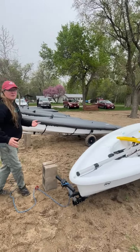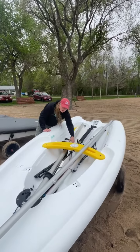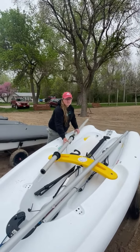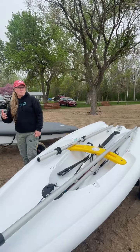Students will take the mast pieces — the long piece and then the second piece with the collar — and the sail, and take them over to the grass to rig the sail. There is a separate video that shows that procedure, so we're not going to show the full rigging here.